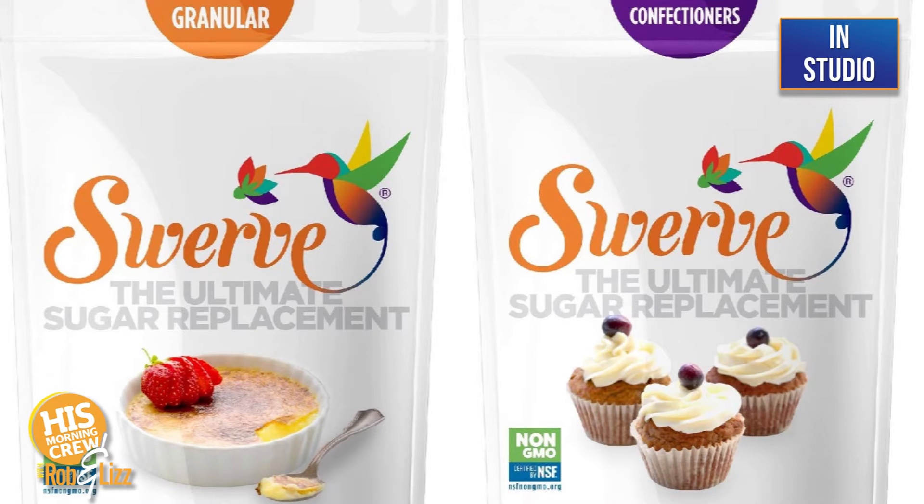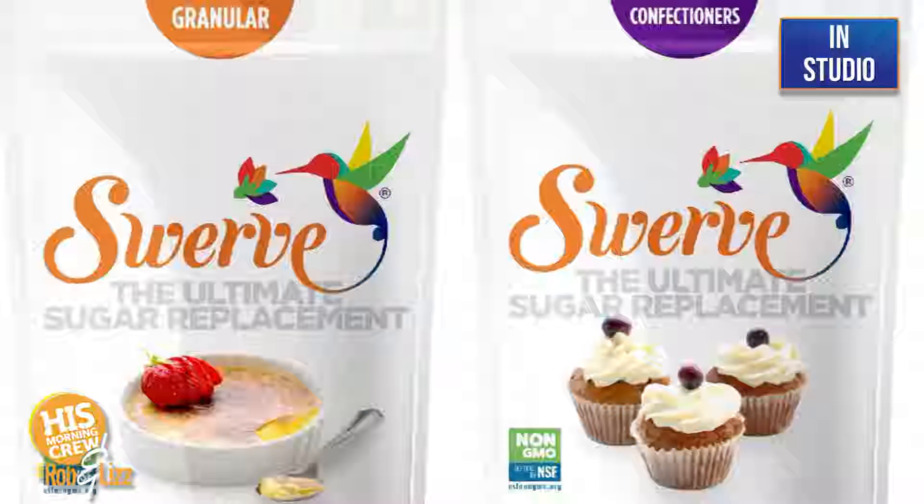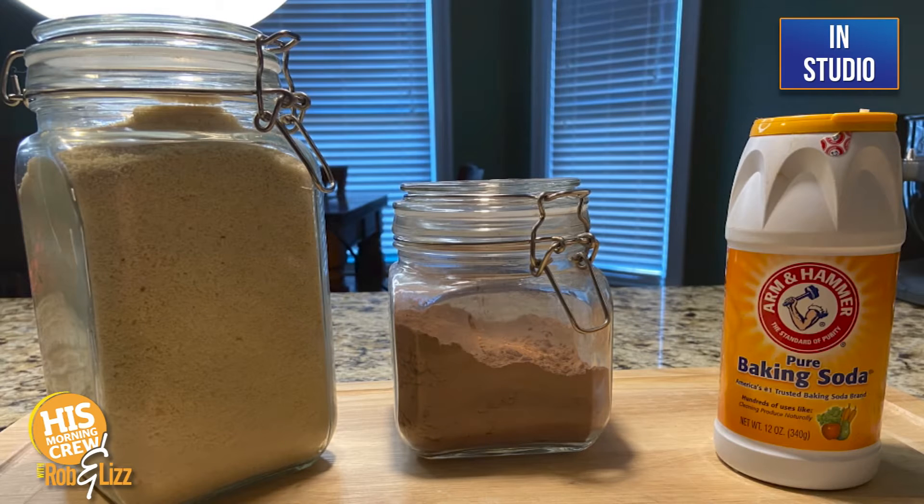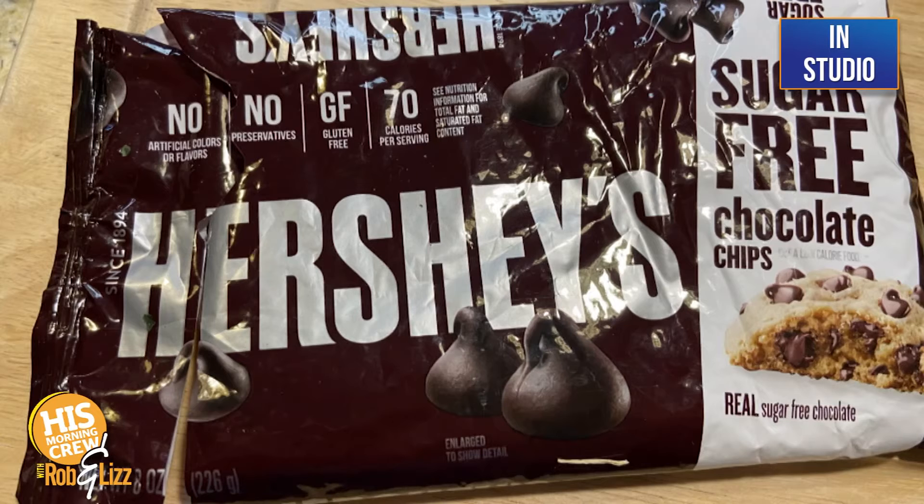Swerve is a sweetener. Because I couldn't find it at a store, I substituted Splenda — the baking Splenda. Should they not be interchangeable? I don't know if that messed it up. I think there's a lot wrong with this recipe.